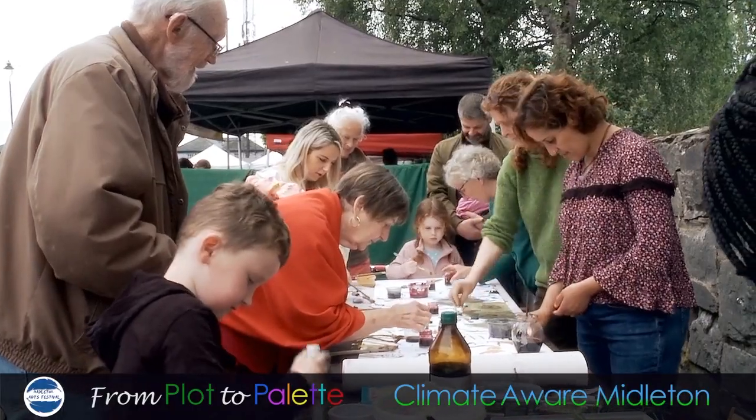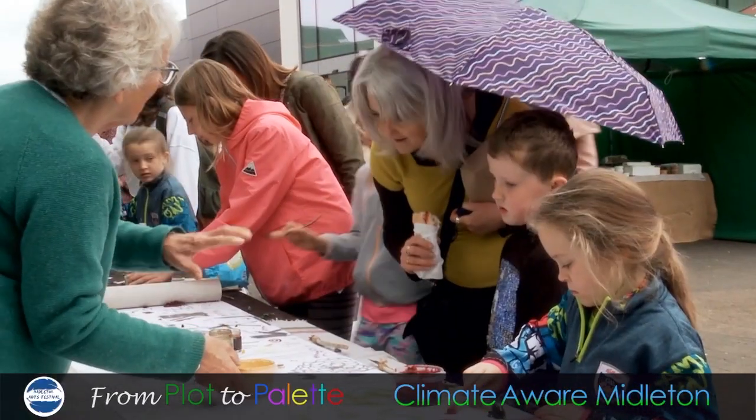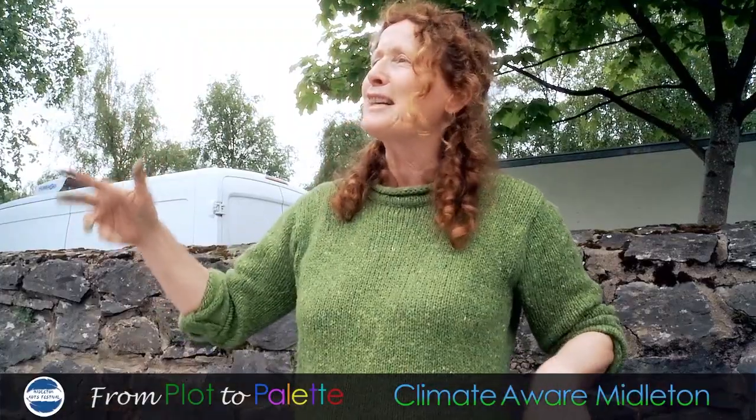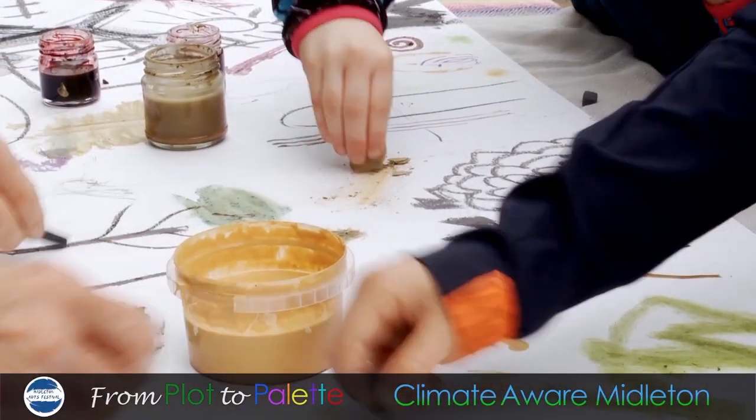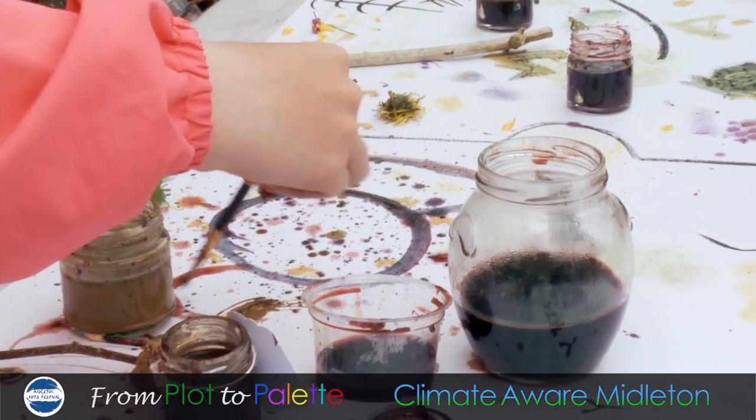We've been busy all morning, loads of people have joined us, it's been fantastic, lots of interest. Listening to Ilse and her orchestra on the market is wonderful and we're going to use this recycled wallpaper to make the posters for the Middleton Arts Festival next year.